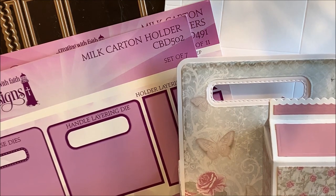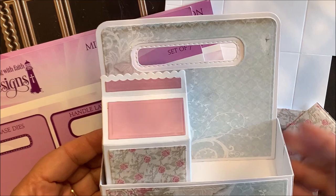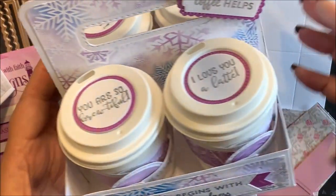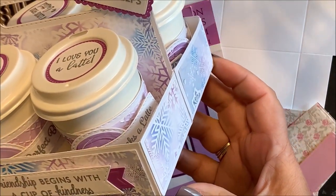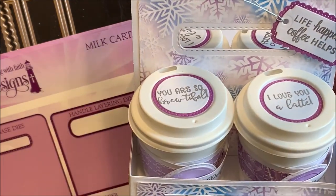This die set coordinates with the milk carton holder die set. You can create a single holder or a double holder. These die sets are sold separately and also in our money-saving bundle.